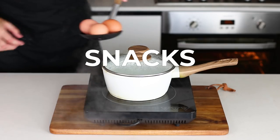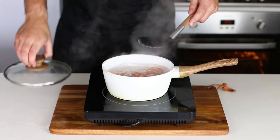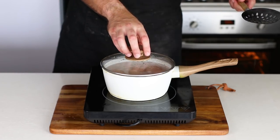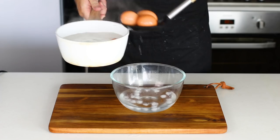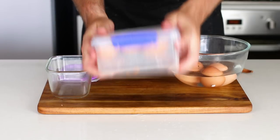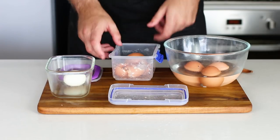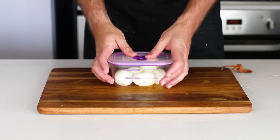Eggs also work really well as snacks. Having boiled eggs in the house is a massive thing for me because if I open the fridge and I'm hungry, having a boiled egg that I can just snack on is super easy. I've just boiled them here for about six or seven minutes, placed them in some icy water, then you can put them in a container and shake them up — the eggshell comes off very easily. You can do this with multiple eggs at a time and it makes your job a lot easier.